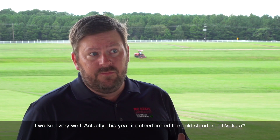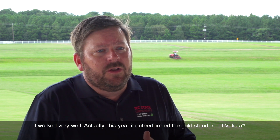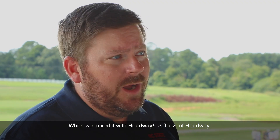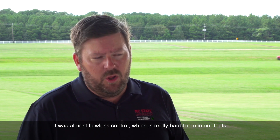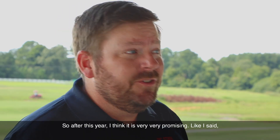It worked very well — this year it actually outperformed the gold standard of Valista, which has been our go-to product. When we mixed it with Headway at three fluid ounces, kind of thinking for a greens-type program, it was even better — almost flawless control, which is really hard to achieve in our trials.